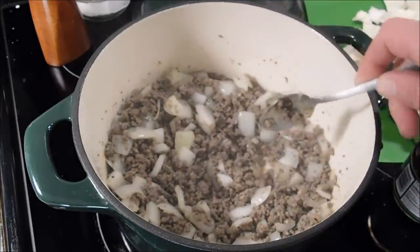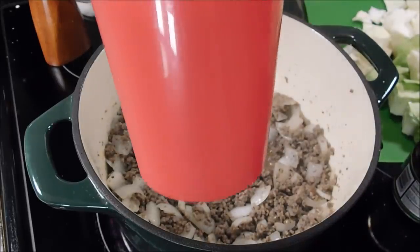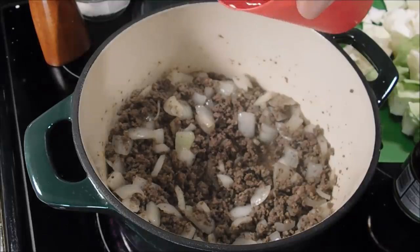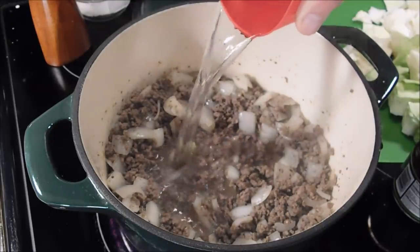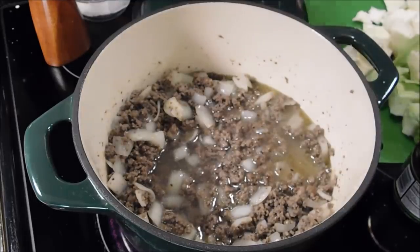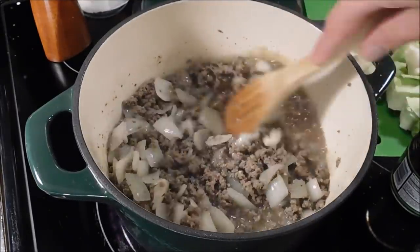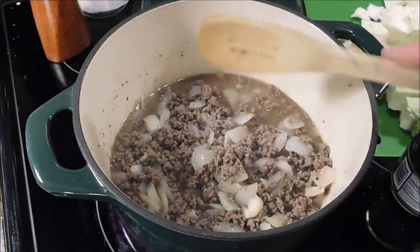You could use a chicken base if you wanted to, or just use straight up broth — chicken broth or beef broth. Right here I have two cups of water and we're going to add that in there. And if you want to drain some of the grease from the hamburger meat, you can — it's your choice. Just going to give that a stir and let everything get mixed up.